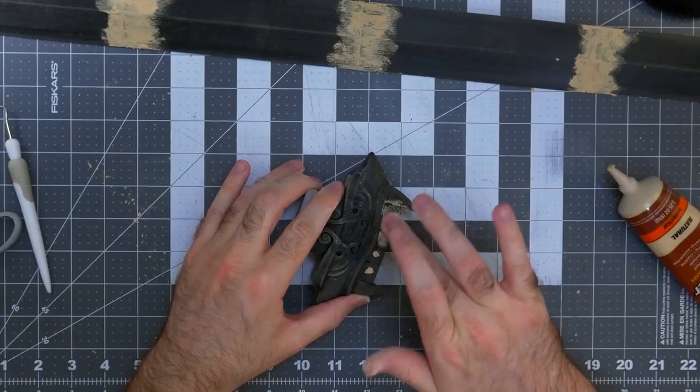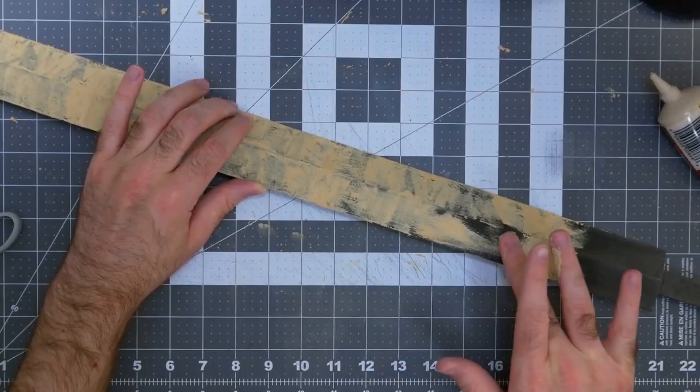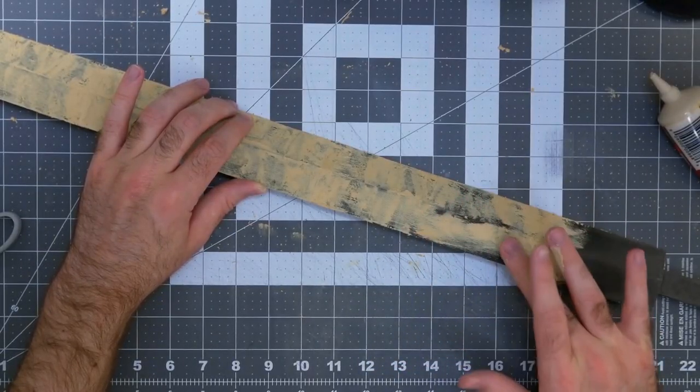I decided that yes, I will be doing the entirety of the blade in this wood filler. It's using a lot of wood filler, but there's a good amount left. Don't worry about being a little generous here. I covered the entire blade. It is all dried up now, so we are going to start sanding.